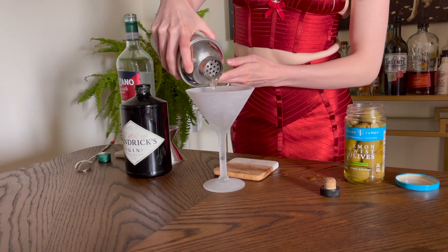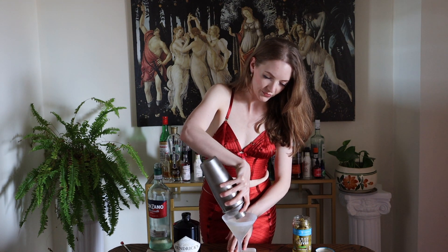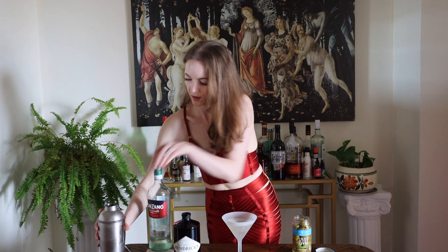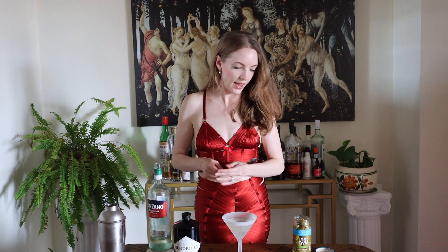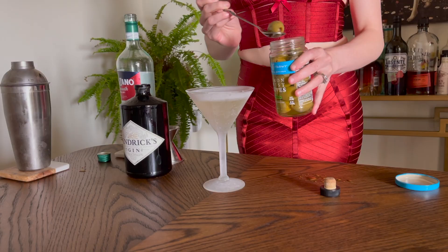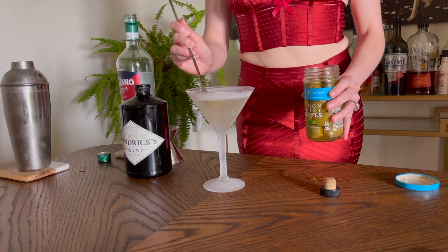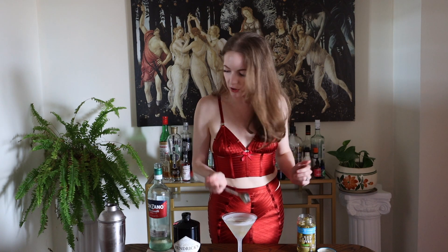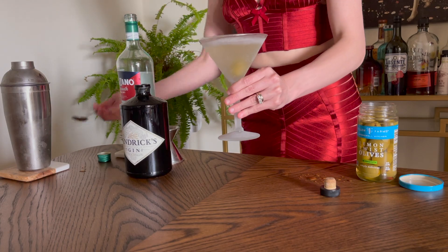We're going to strain into our glass. Most recipes have two olives, but these are quite strong so I am just going to take a bar spoon and place the olive on the bottom. You can use a pick to have it as a garnish, but personally this is already a hard enough glass to drink out of, so I just like to drop it on the bottom like that.